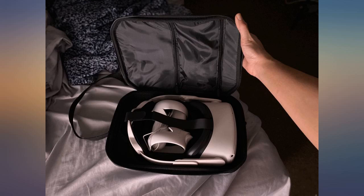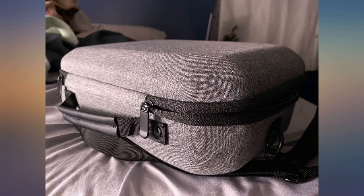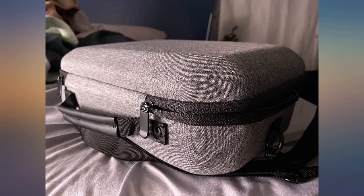This is a great case to travel with. It fits the headset and the hand controllers and I am happy to know that it will be safe. It's not too big or too small.